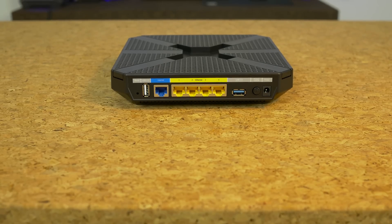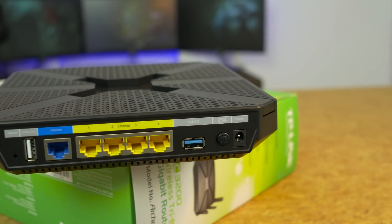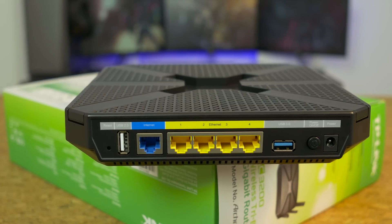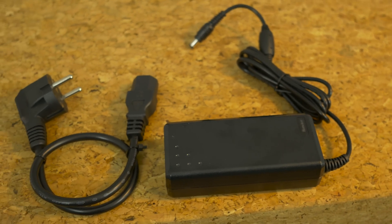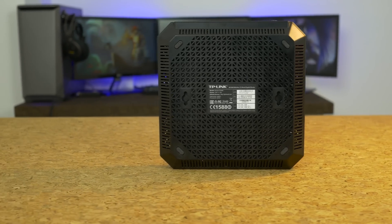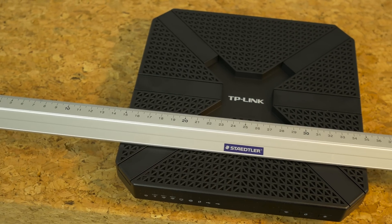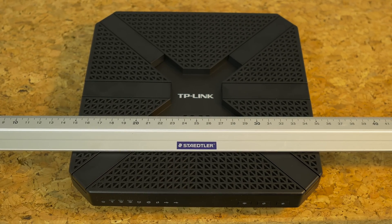On the rear is a reset button, gigabit WAN and 4 gigabit LAN ports, USB 2.0 and USB 3.0 ports, and a power button next to the power jack. The power brick it comes with is huge, just like with the AC2600 which had dual USB 3.0 — it's a bit weird to find cost-cutting like this on a flagship device. On the bottom are four rubber feet and two hooks for ceiling or wall mounting. I was quite surprised by the size of the C3200 — it's only 20 by 20 centimeters, a lot smaller than I thought.